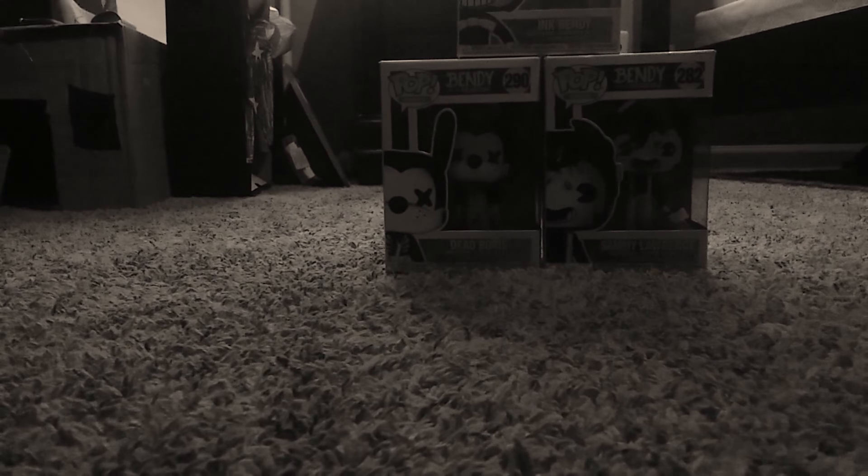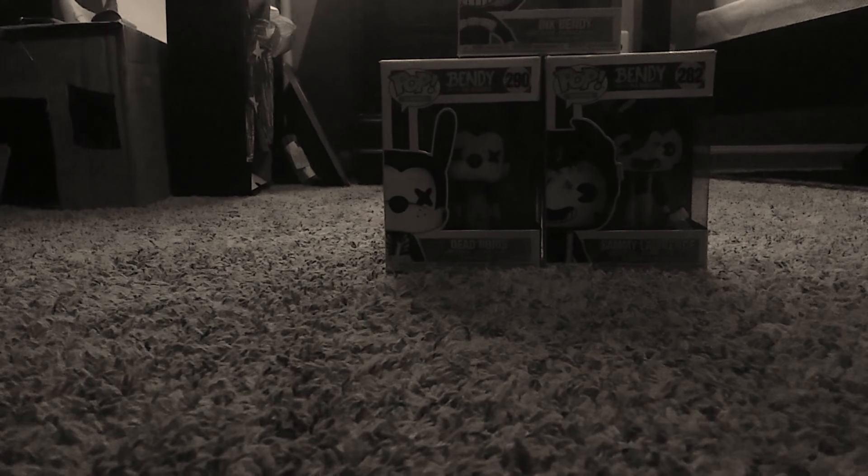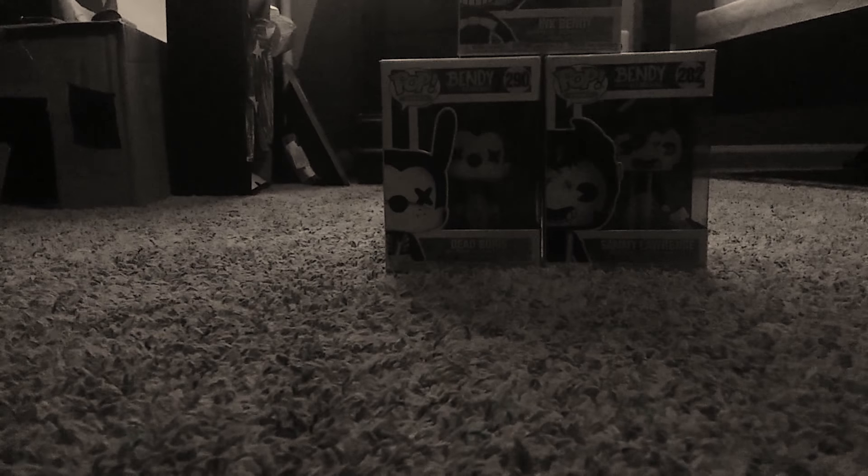Hello everyone, and today I will be unboxing these Bendy and the Ink Machine Funko Pops. Let's get started. We're gonna start off with Ink Bendy. We are going to unbox him right now.